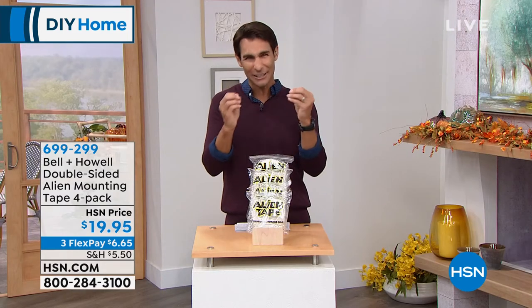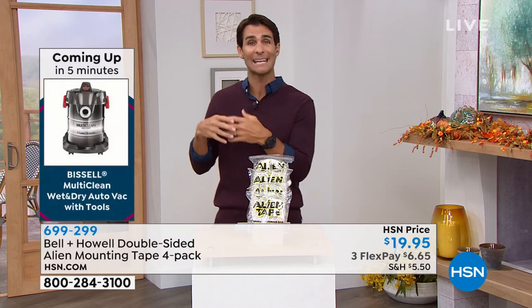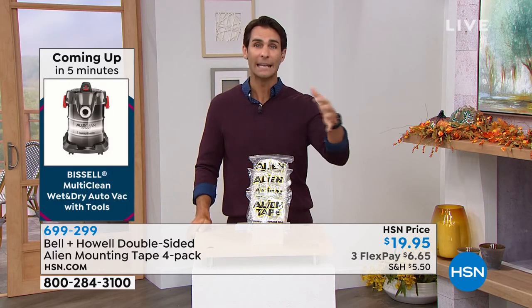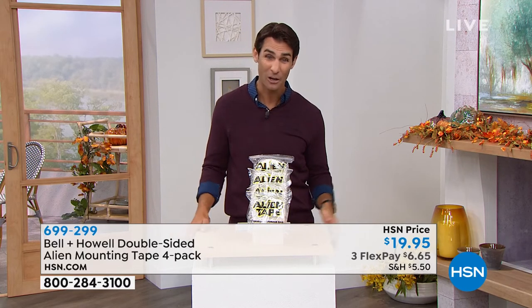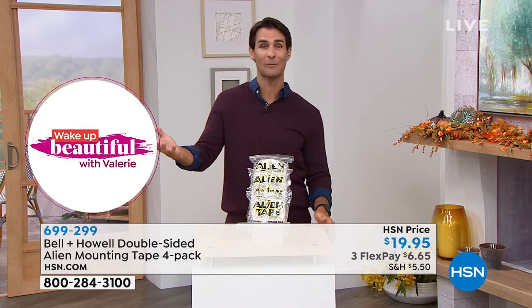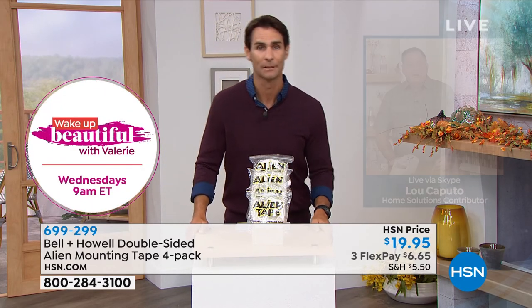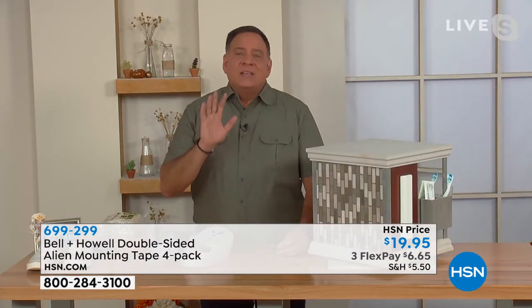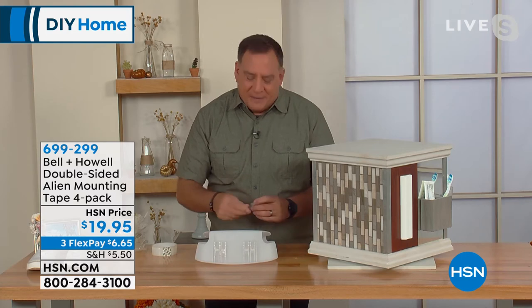All those surfaces in your home — inside and outside — that you thought you couldn't put anything on, now you can. For $20, get this home and put it to the test. You're getting 40 feet of this, and it is always wildly popular. Lou shares more ideas: marble, granite, glass — you can put anything on those. And for stainless steel refrigerators, if you want to put up kids' report cards, artwork, that sort of thing — magnets aren't going to work, but Alien Tape will.